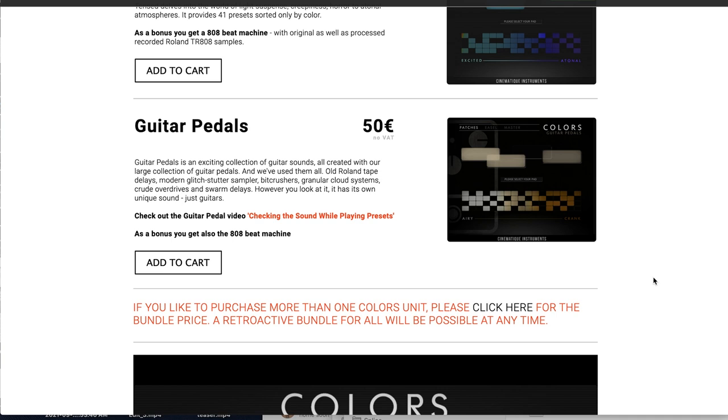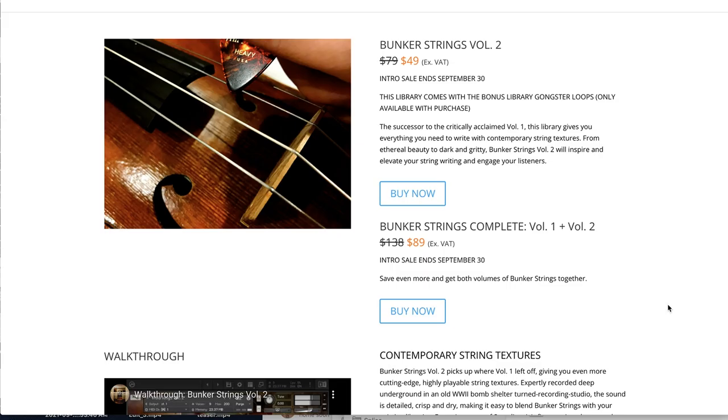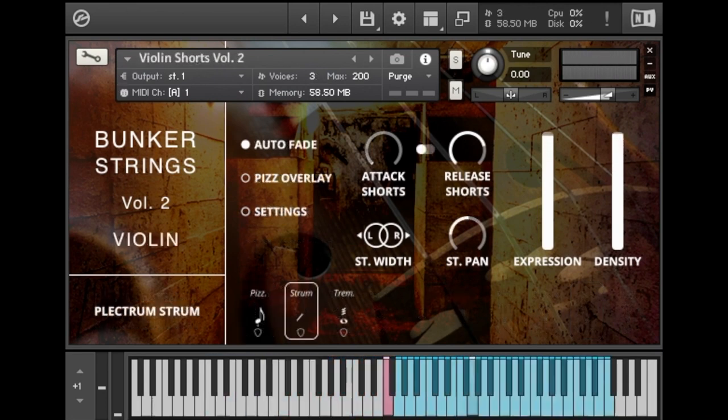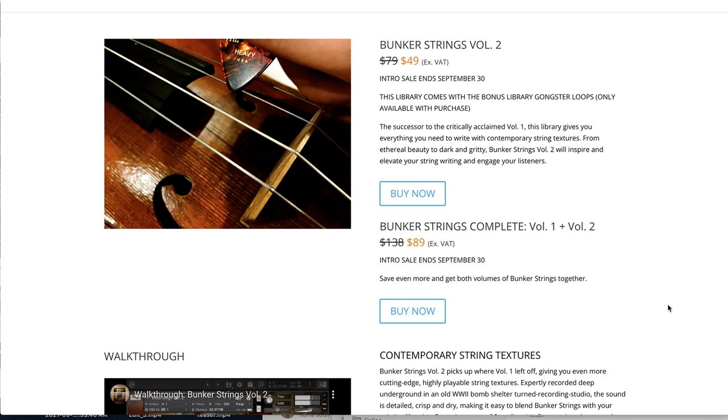Cinematic Instruments' Cinematic Petals, part of their Colors series, is available now for $50. Contributor Giuseppe Crisella has a review of the entire Colors bundle — I'll link over to that review. Bunker Samples released Bunker Strings Vol. 2, successor to their critically acclaimed Sample Library Review Best of winner. It requires the full version of Kontakt and is on a deep discount right now at $49, normally $79. Bunker Samples is also celebrating the release with a bundle of Vol. 1 and 2 together for $89, normally $138.